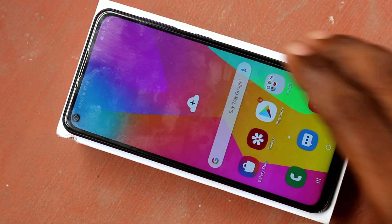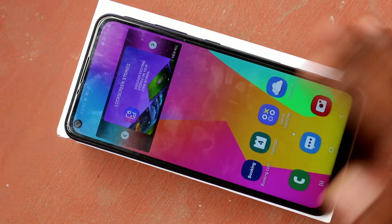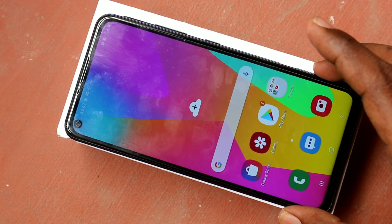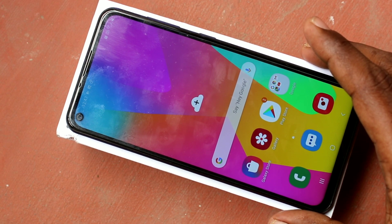Hello friends, welcome to 5 Minstack. This is Samsung Galaxy M40 smartphone. In this video we will learn how you can set face unlock in Samsung Galaxy M40 smartphone.